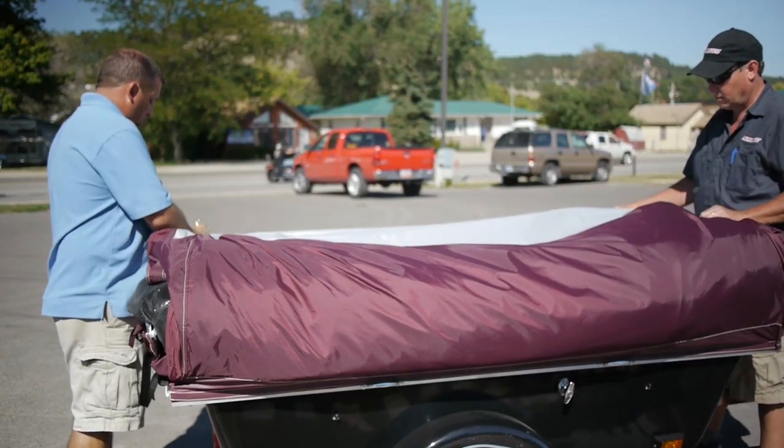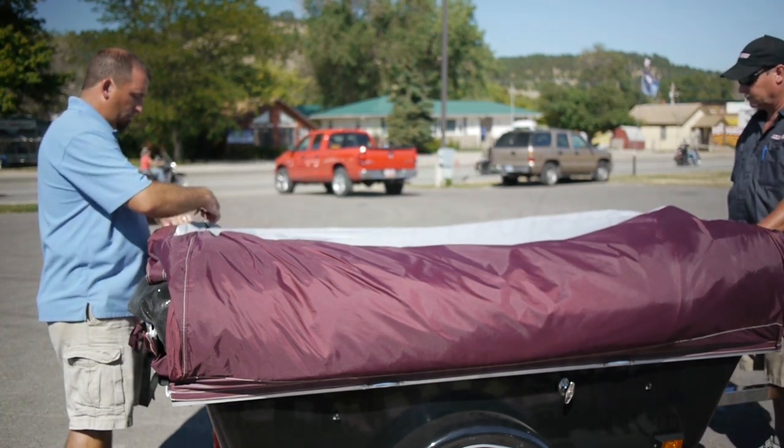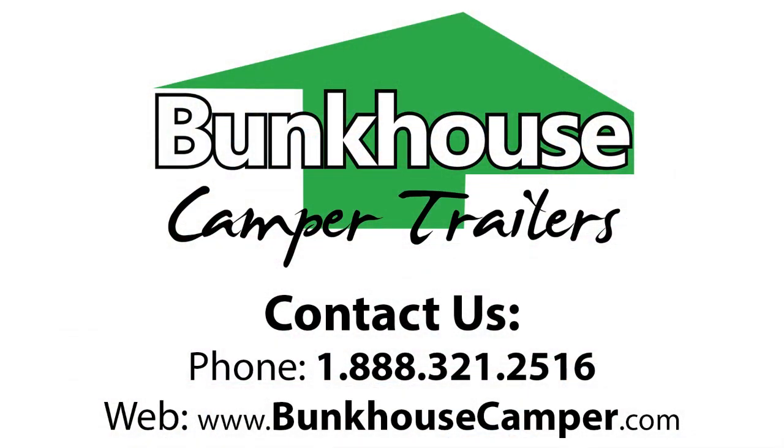So for fast, easy setup and teardown portability, bunkhouse is the best on the market. Visit us at bunkhousecamper.com.